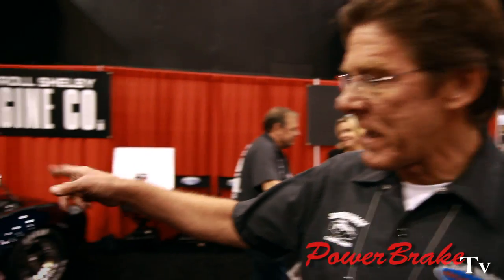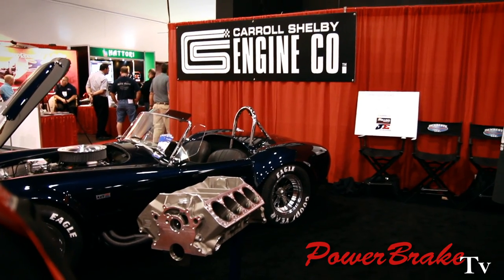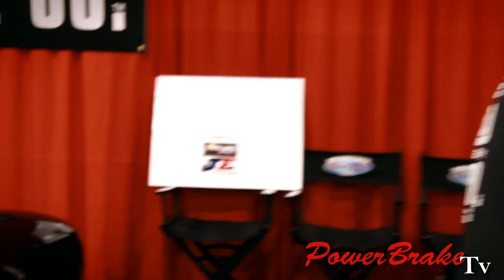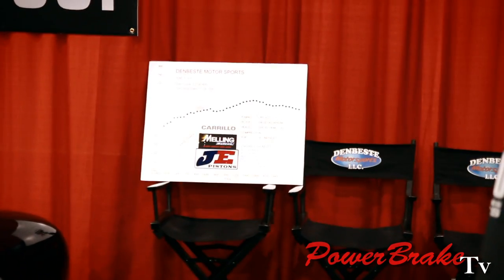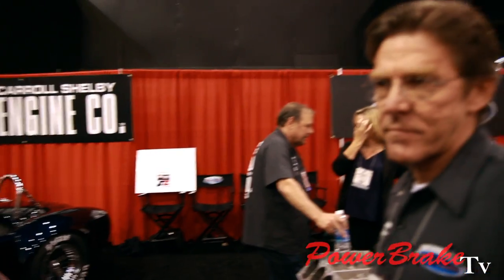Do you have any dyno figures on this engine with the Dominator? Yeah, the Dominator — we had a 1050 Dominator on it in that car. That's the very first motor, over in that car. That goes to the dyno sheet back on the wall. You see 757 horsepower on pump gas, about 612 pounds of torque — again, on pump gas. Which is a lot of motor for a 2,400-pound car. That's just about right. Just enough.